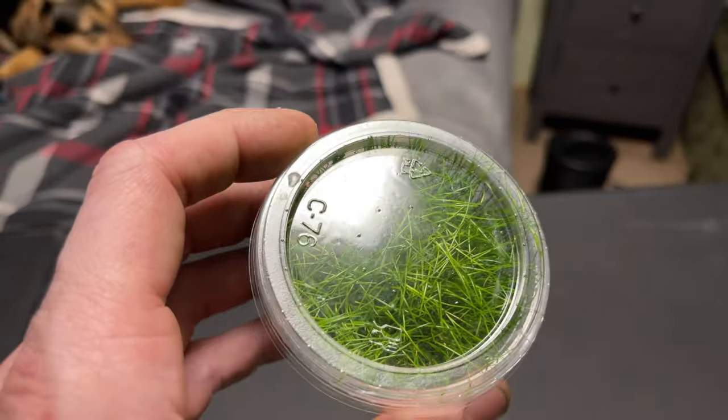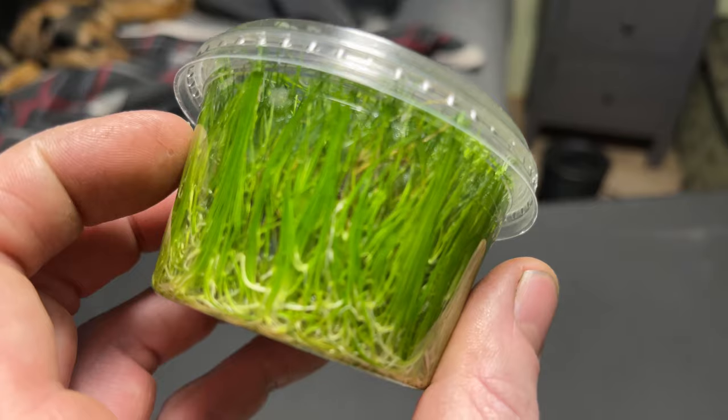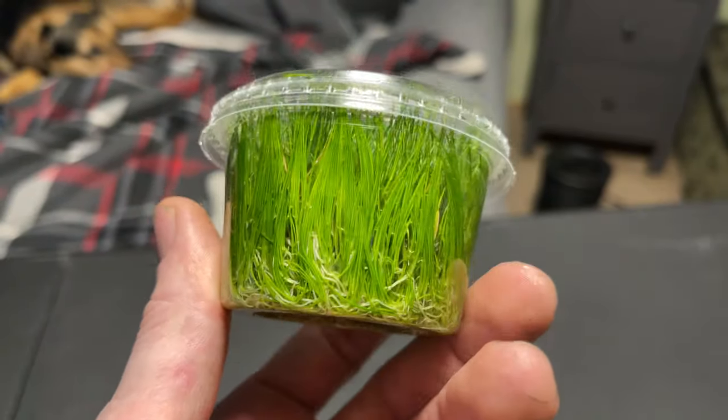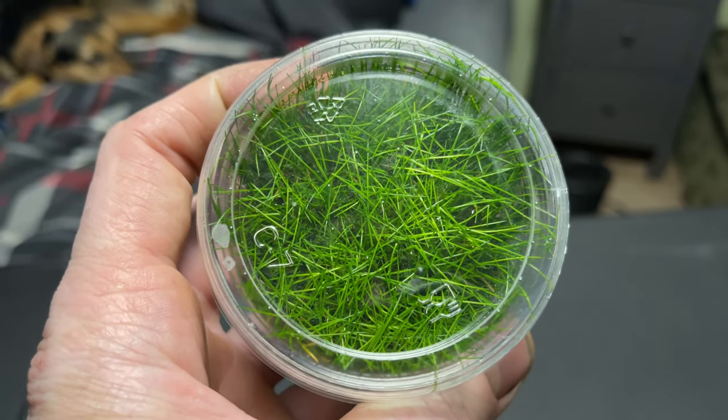Anyways, let's get over to the sink. Let's wash these up and get started on planting dwarf hair grass. It's a lot easier than it seems. A lot of people seem to have trouble with it, but I'm going to show you a trick.